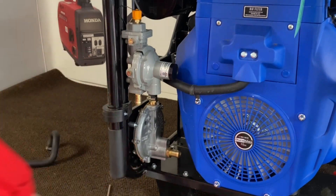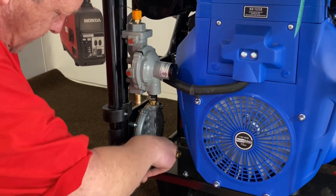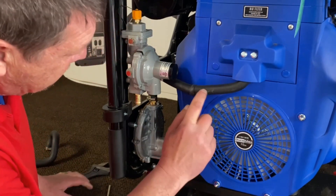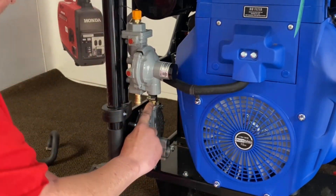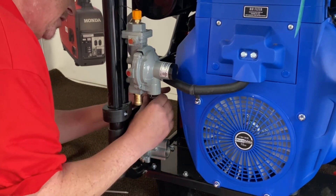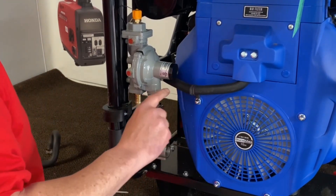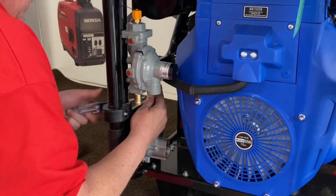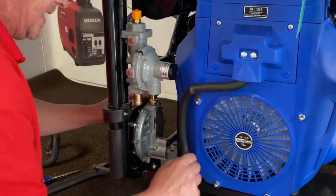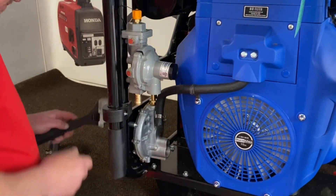We're going to go ahead and remove the inlet fitting here. Now the hose coming to your carburetor adapter comes over to the outlet of the regulator here. We're going to go ahead and remove this clamp here with this hose. We're not going to remove it from the carburetor, because this is where we're going to inject our fuel for natural gas. So let's just pull this out, take it to the side, and then we're going to remove this fitting on the outlet side of the regulator.